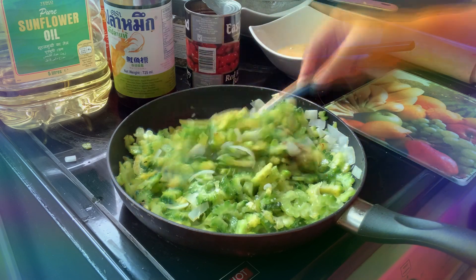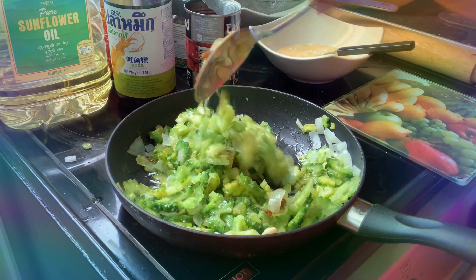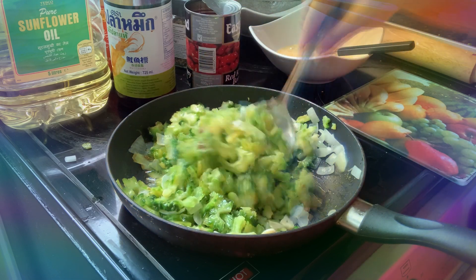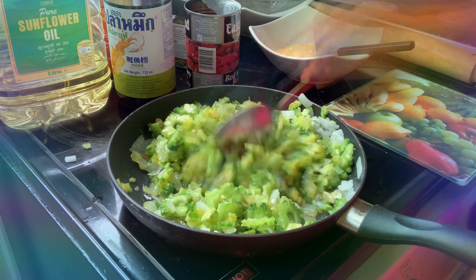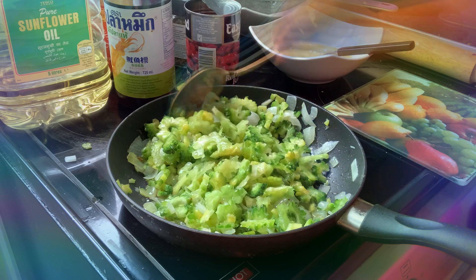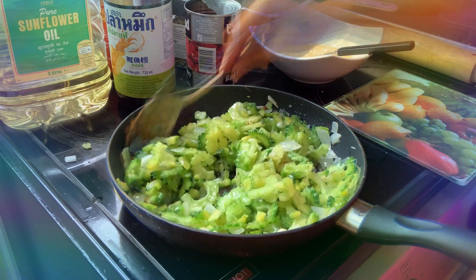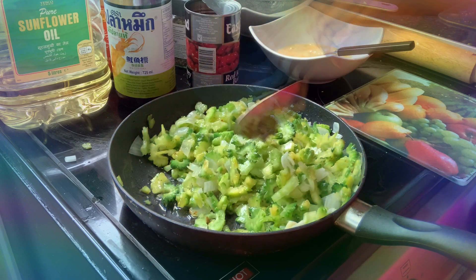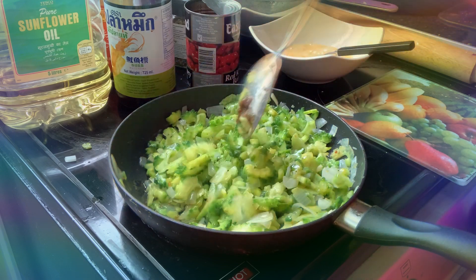For all my Filipinos out there — okay, all you mothers out there, all you moms: if you're angry at your husband, cook this for them. Don't remove the bitterness! When you're angry, that's what you serve them.